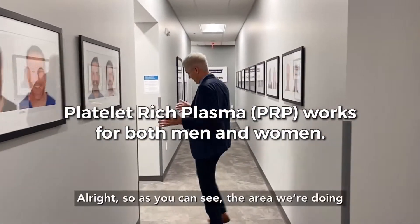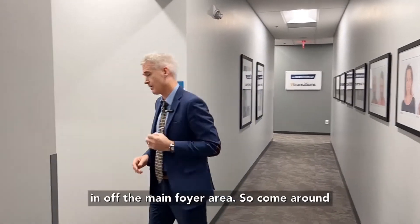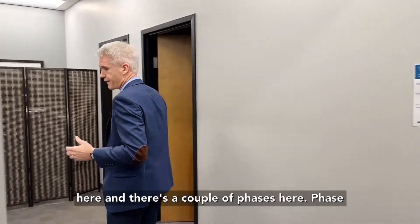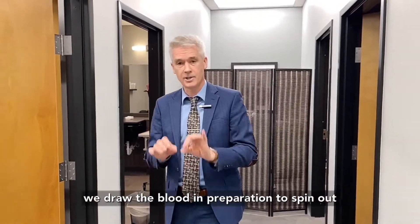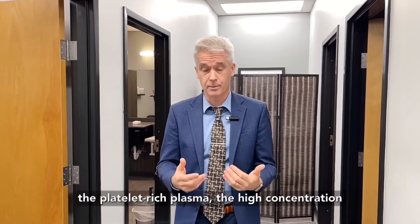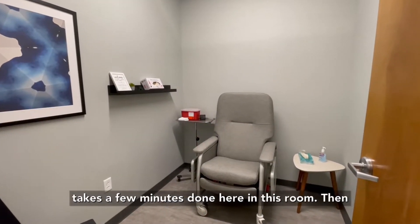The area we're doing the treatments is really convenient, straight off the main foyer area. There are a couple of phases here. Phase one is having the blood draw — this is where we draw the blood in preparation to spin out the high-concentration platelet-rich plasma that we need. This just takes a few minutes done here in this room.